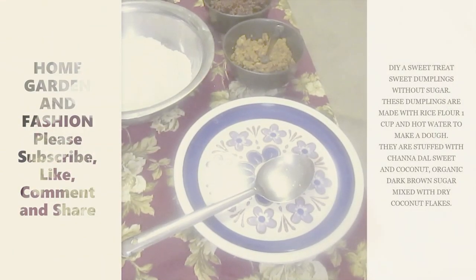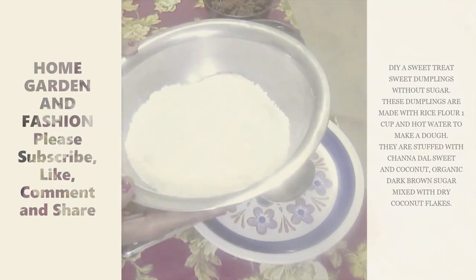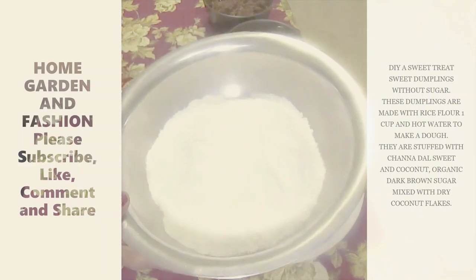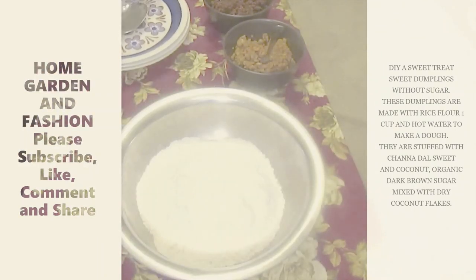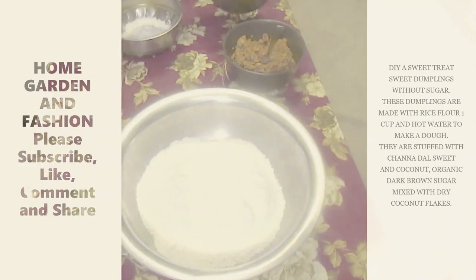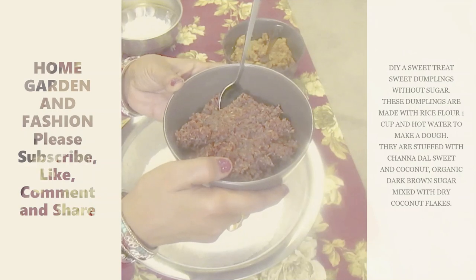Hi, this is Melody. Today I'm going to show you how to make a sweet treat — rice dumplings. I'm going to give them some filling.